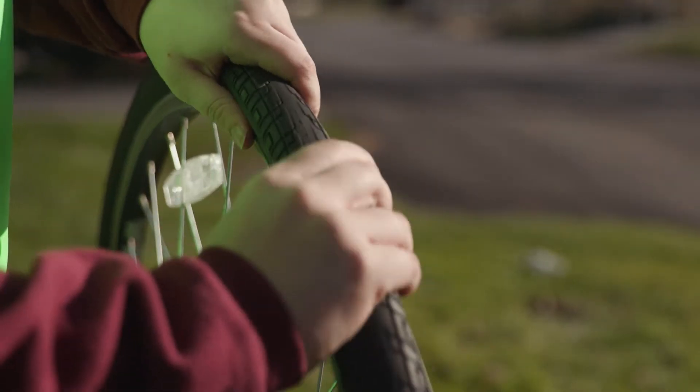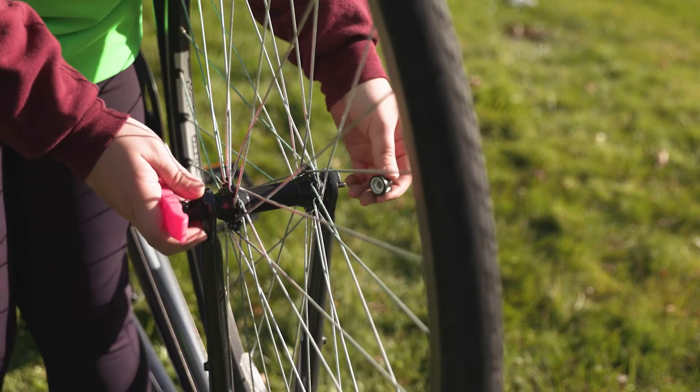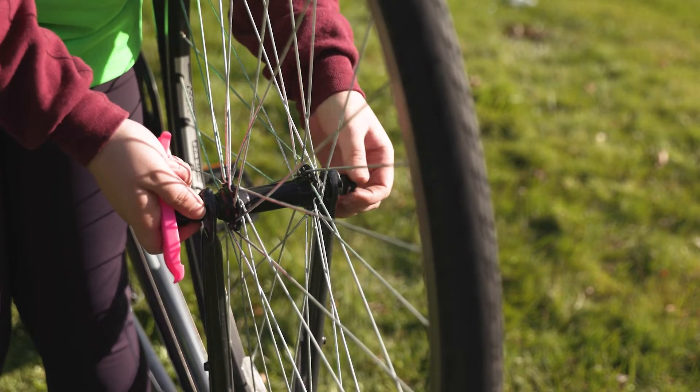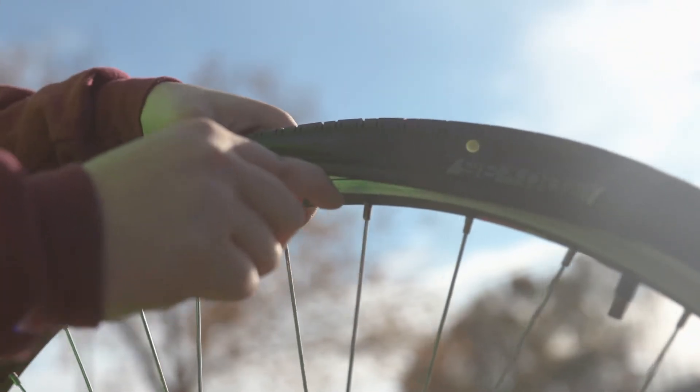Once the tube is in, slowly work the tire back into the metal wheel. Put the pin back so the tire stays stable. Use the bike lever to finish putting the last section of the tire onto the wheel.